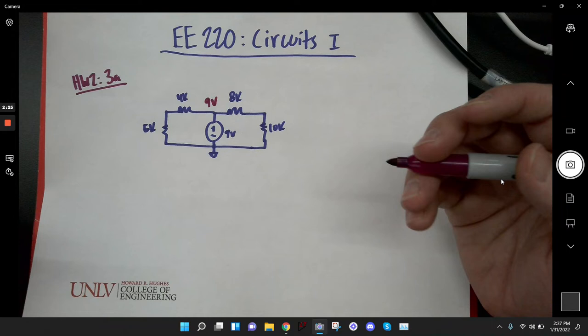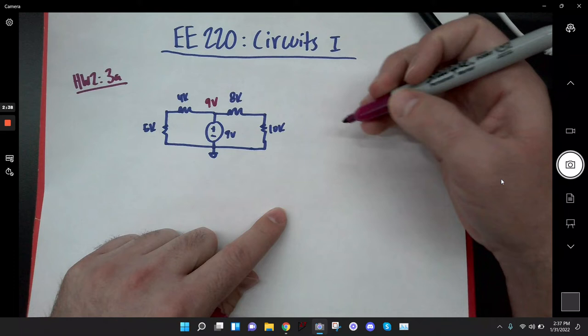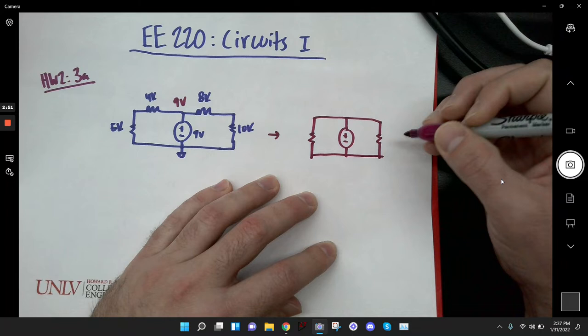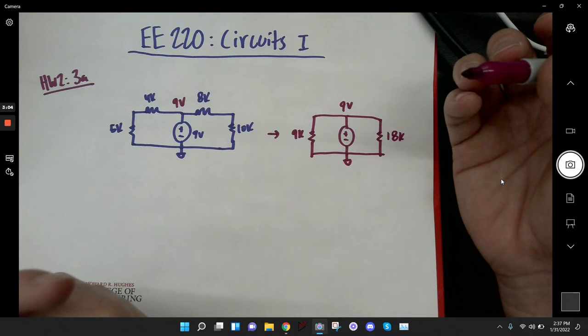One way you could solve this problem is you can look at both loops separately. On this side I've got an 8K and a 10K connected in series, and on this side I've got a 4K and a 5K connected in series. Drawing an equivalent circuit, one side becomes 18K and the other becomes 9K, because I added those in series. This is still 9 volts.